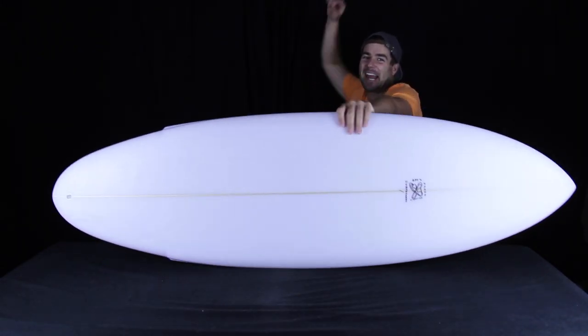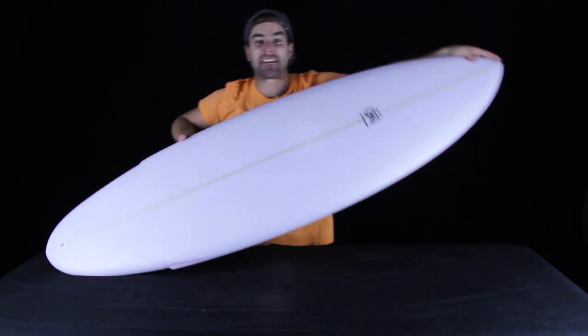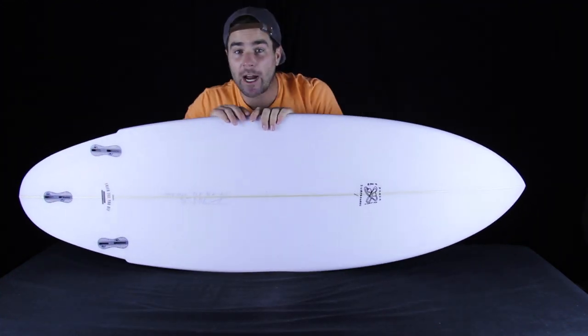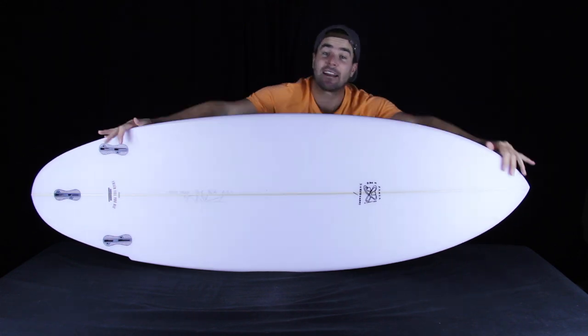Welcome to Shred Show. I'm Chris and this is the internet's most stoked surfboard show. Big shout out to Ross Anderson in Hawaii — we're sending you some sandals and some fins for all the barrels that you're getting in Maui.